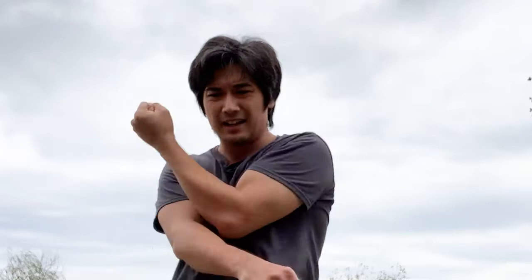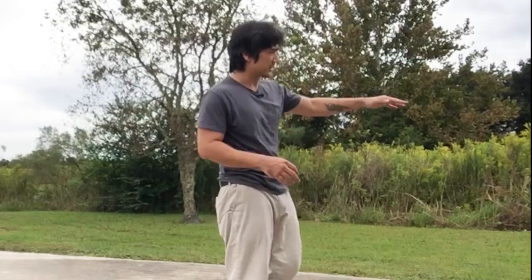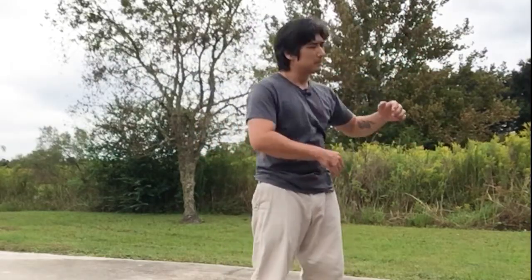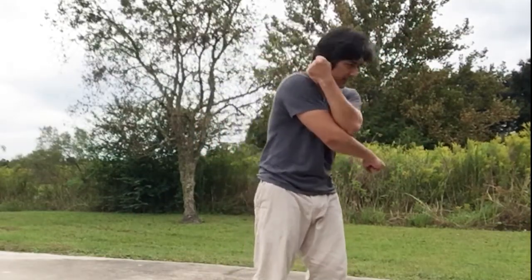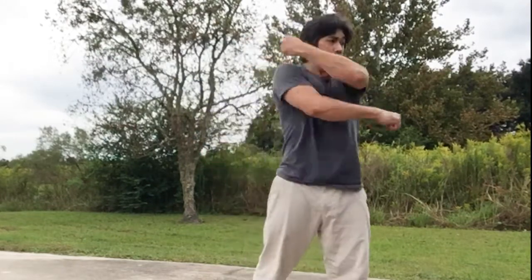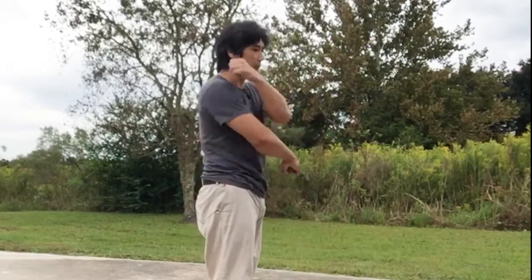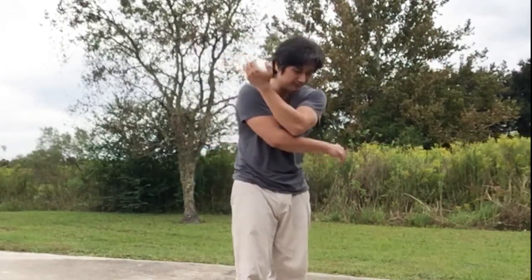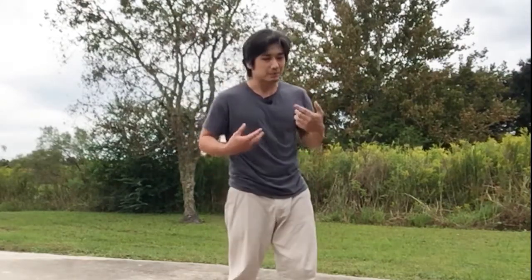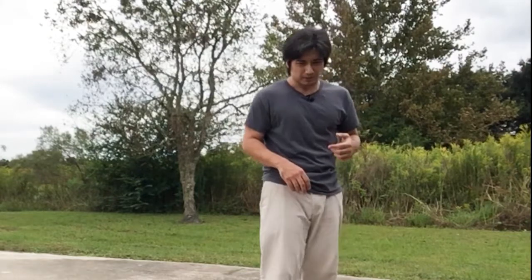Blocking is a very similar principle. There's a middle section block, a high block, and a low block — all done pretty much the same way. The direction determines whether you're doing high, middle, or low, but it's always elbow to elbow, thumb to ear. In a fight you're not going to go through the full range of motion, but practicing the full range of motion builds the coordination and muscle memory to utilize the techniques properly.